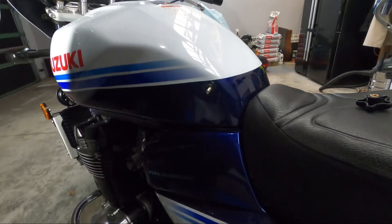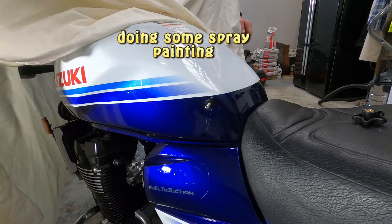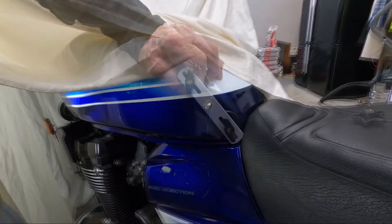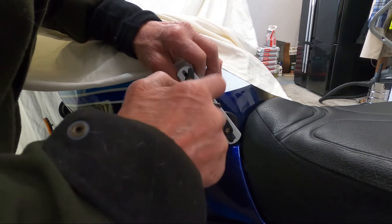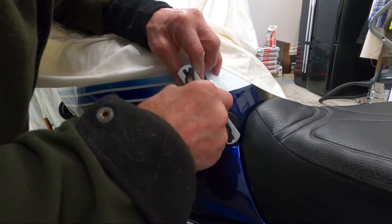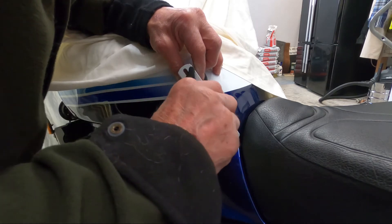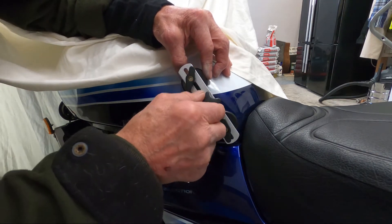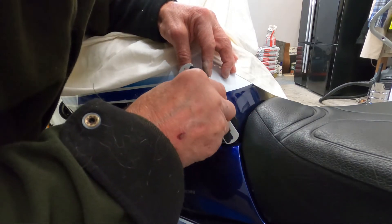Okay, we'll leave that for a few minutes. Right, that's been drying for a few minutes now. Let's see if we get any better result than the last one. Come on — let's give it a go, okay, okay.